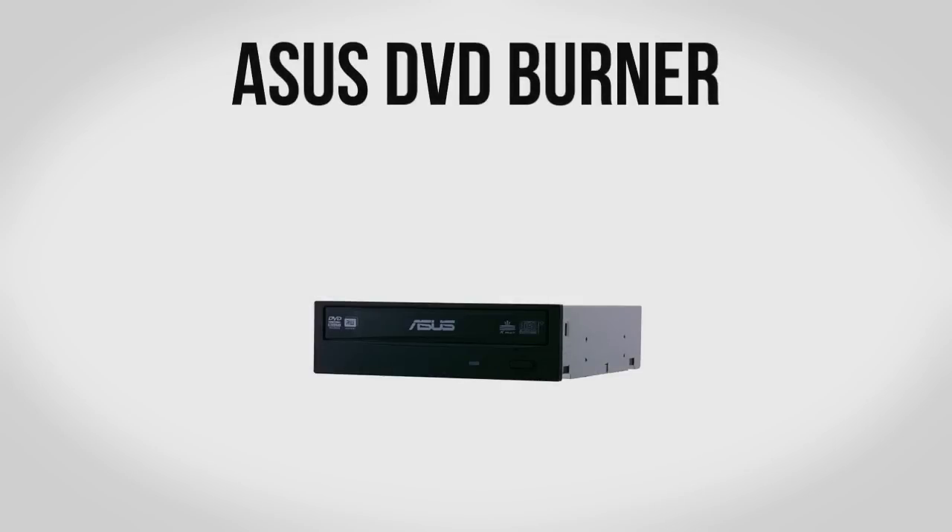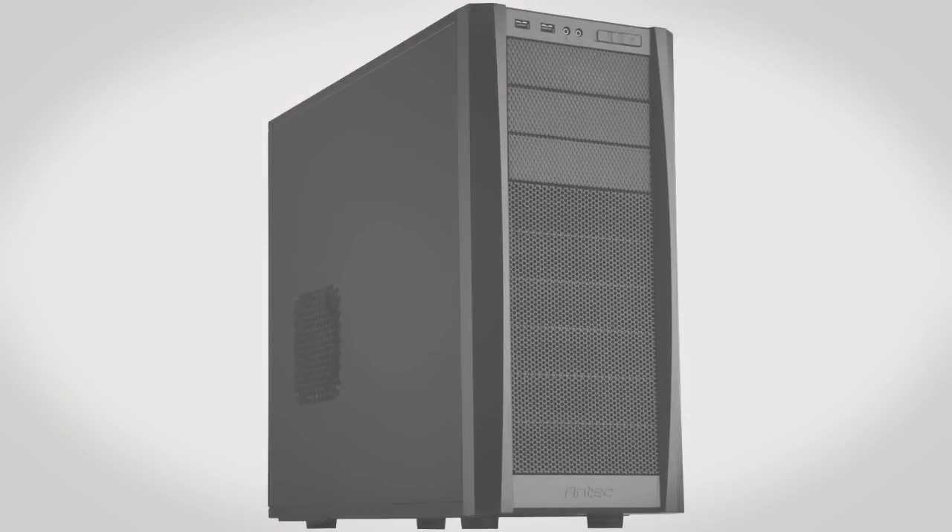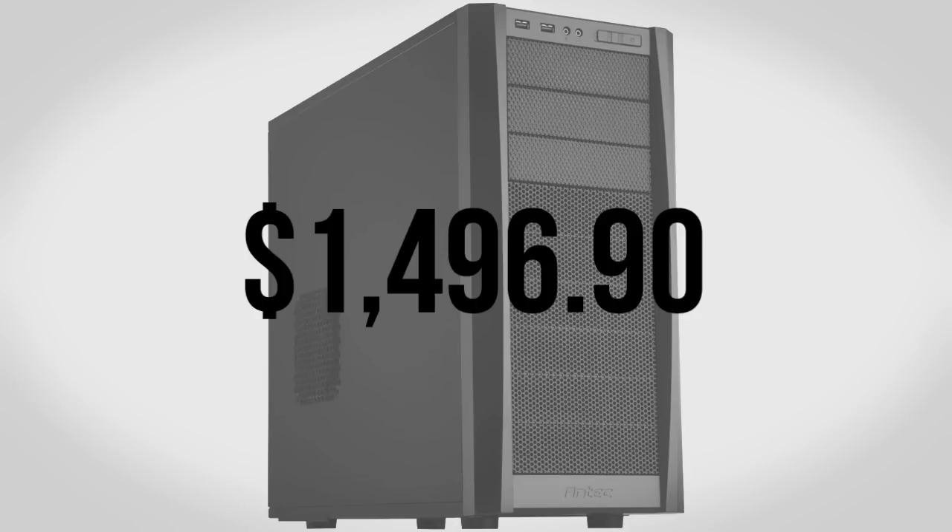Lastly we have an Asus DVD burner. This one's optional — I know a lot of you don't use optical drives anymore, but it can come in handy especially for installing Windows or programs. You can skip it or upgrade to a Blu-ray drive depending on your needs, but for something really basic it's a great addition for $20. So what's the damage? As of filming this video the entire build comes to $1,496.90. Keep in mind prices fluctuate, so I'll have links to all the parts in the description. If you enjoyed this video be sure to leave a thumbs up, and if you want more videos like this be sure to subscribe.